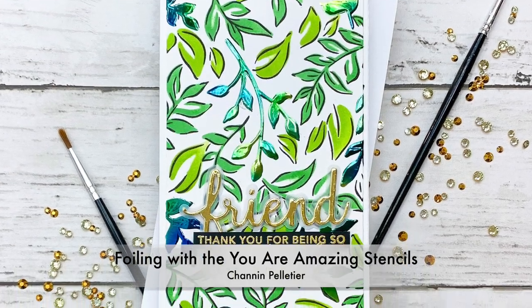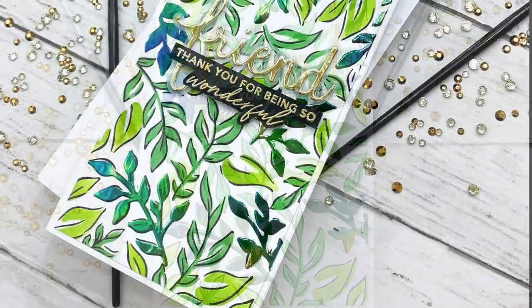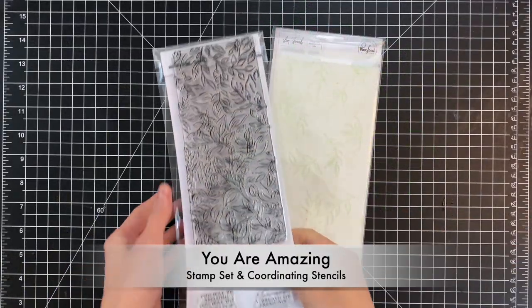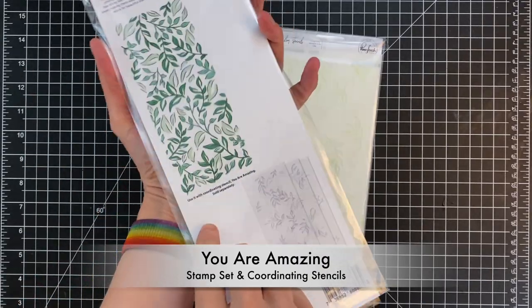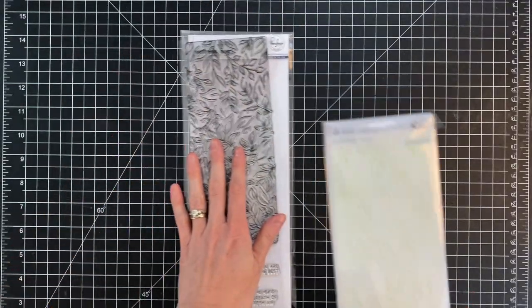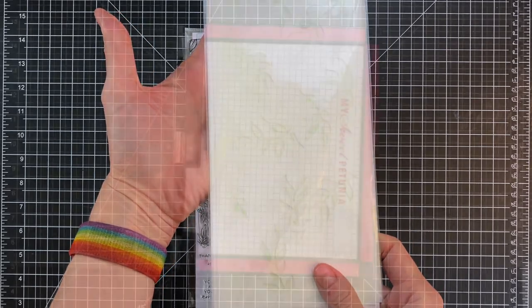Hello everyone, it's Shannon here for Pinkfresh Studios. In today's video we are going to do some foiling with some of the new stencils that just came out in Pinkfresh Studios' new slimline release. I'll be using the You Are Amazing stamp set as well as the coordinating stencils. I'm going to first stamp the image and then use these three stencils to not only ink blend but also do some foiling.